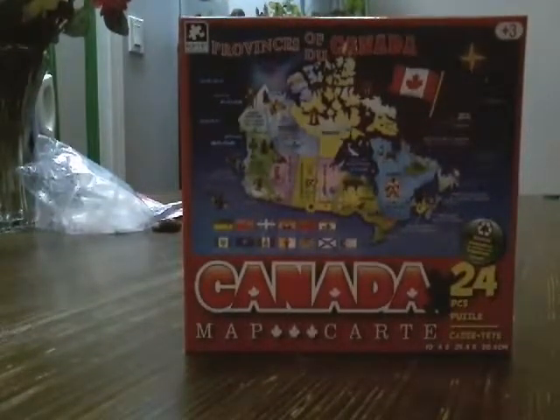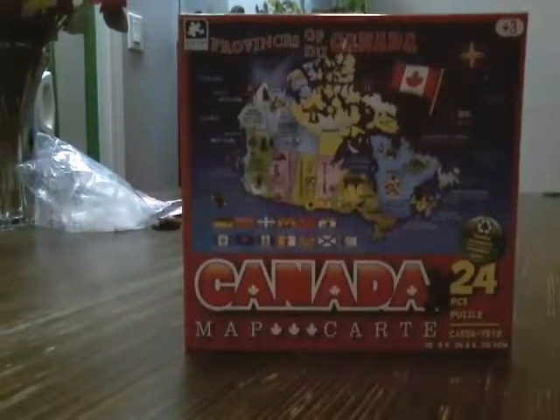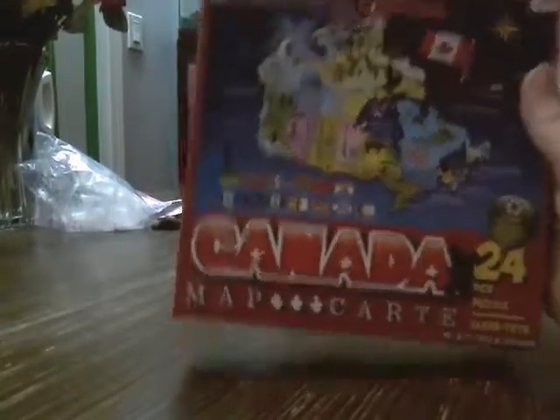Hi guys, it's Gaming Goblin TV. He's going to be reviewing his Canada Map Puzzle.